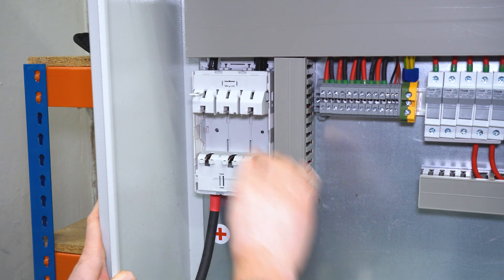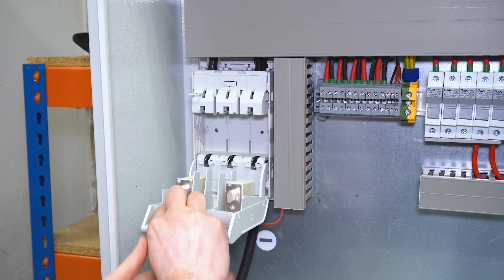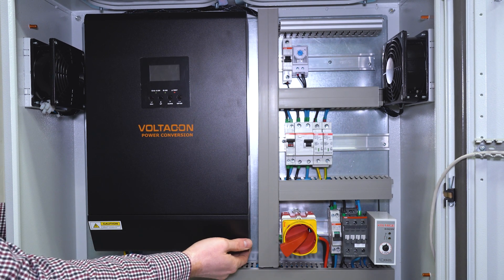Putting the protective cover. And we switch on the inverter.